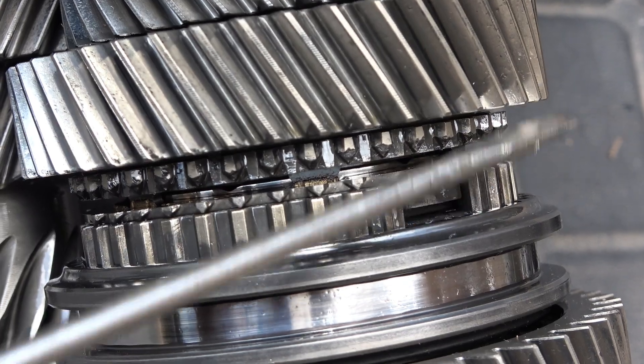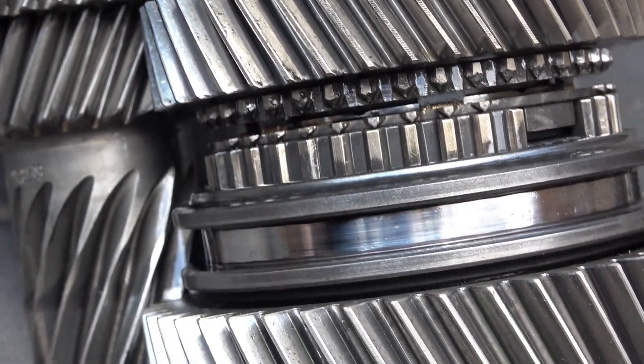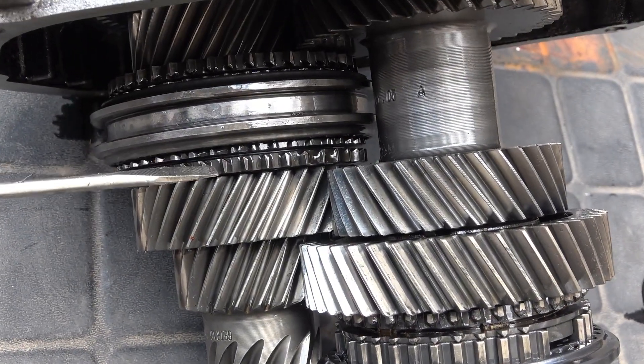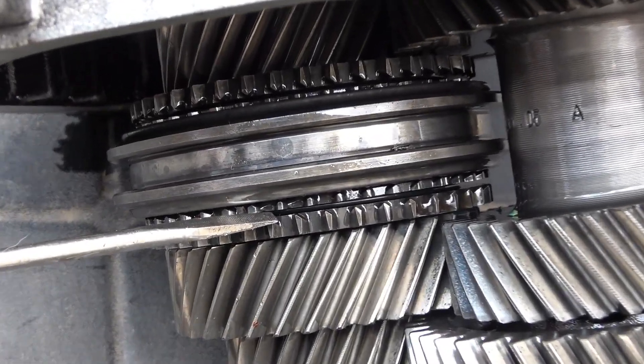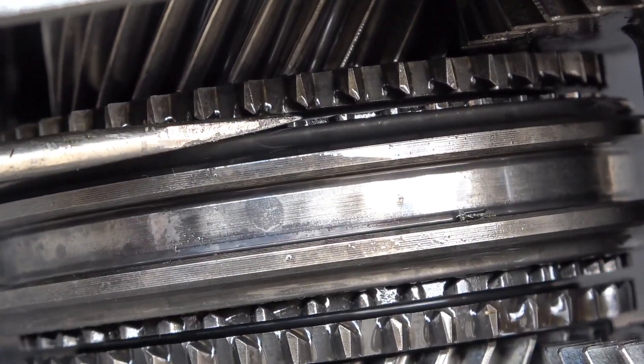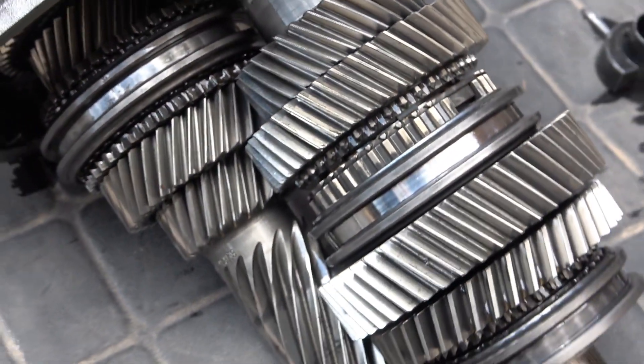What I'm focused on are the dog teeth where the collar engages. On second gear you can see the face of the dog teeth is ground down. If you look at third gear, it's perfect — there's no damage at all on the teeth.